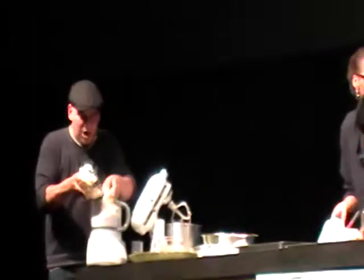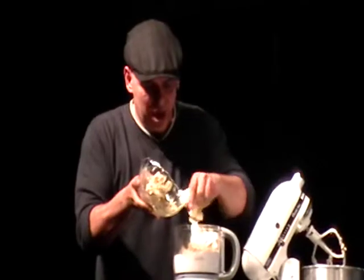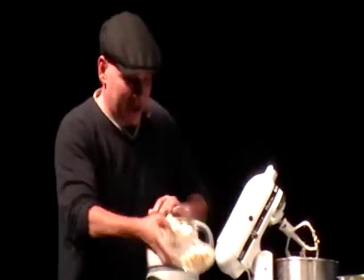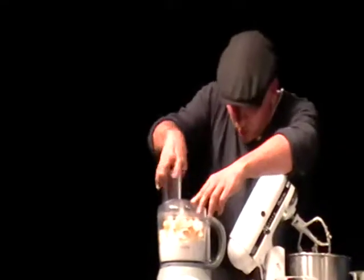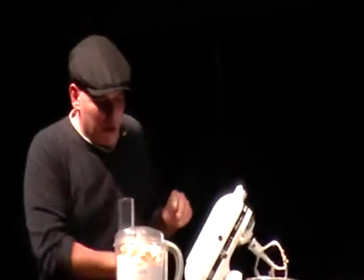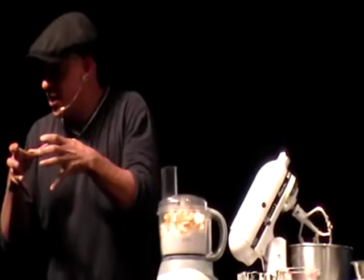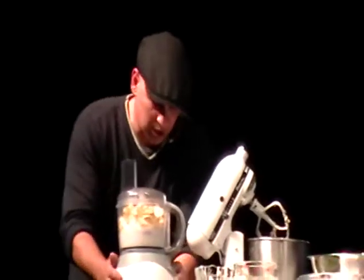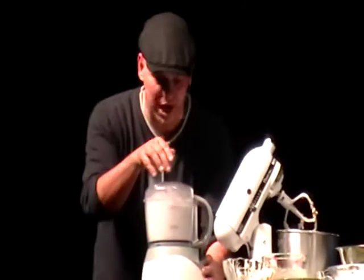And then we have our chilled cut butter, and we have the water iced. The reason for that is that with these machines, it creates heat very quickly. So, you want to make sure that your water is very, very cold. We pulse, pulse, pulse, and it's going to start to crumble together.